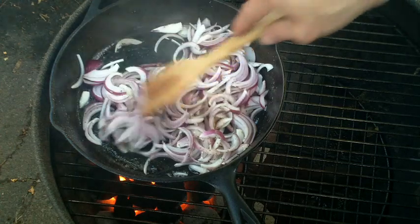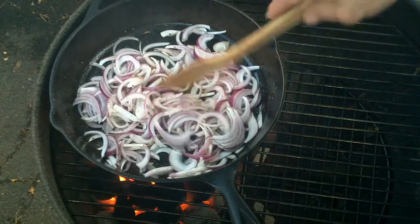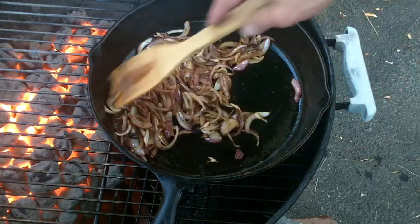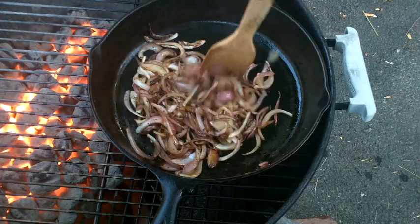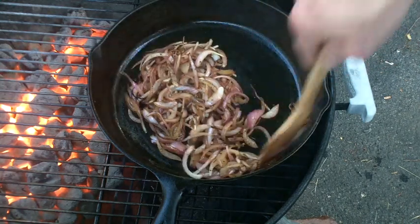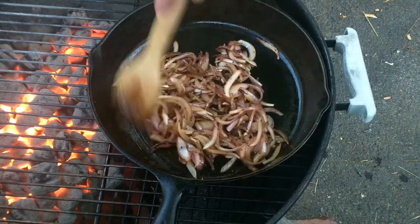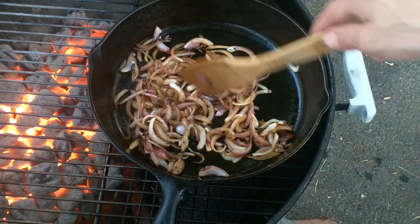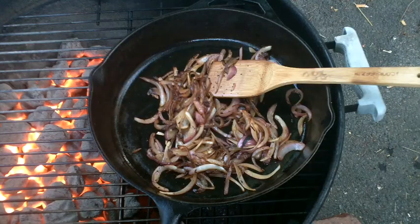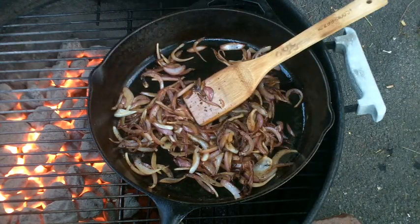Oh, I love them red onions, man. Alright, we're just gonna cook these down for a little while. I cooked them for a couple minutes — probably three or four minutes over the hot coals — and I'm moving over here indirect. It's getting a little bit too hot. They've been cooking over indirect for about five minutes. I'm gonna let them keep cooking indirect for a few more minutes, then we'll add our other ingredients. Those are starting to look nice and caramelized — been cooking probably about 15 minutes or so.